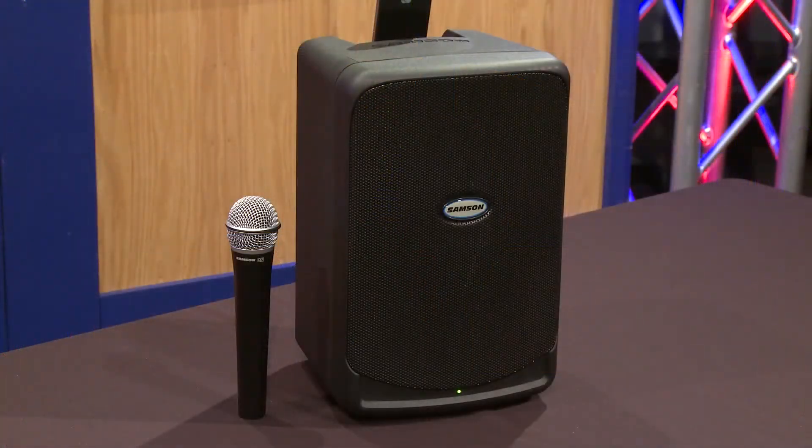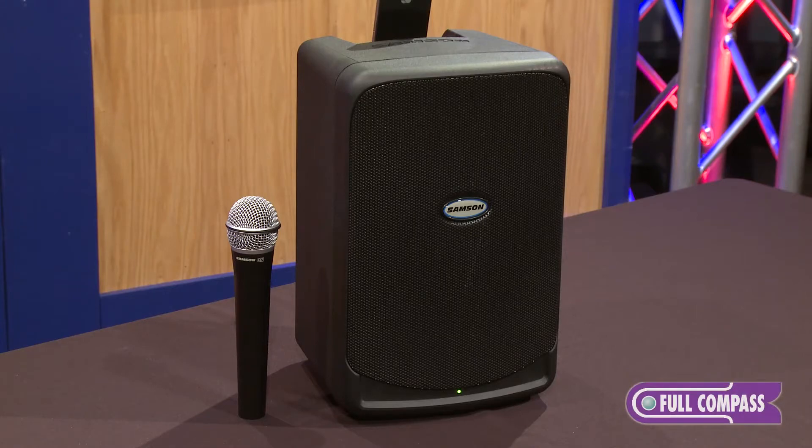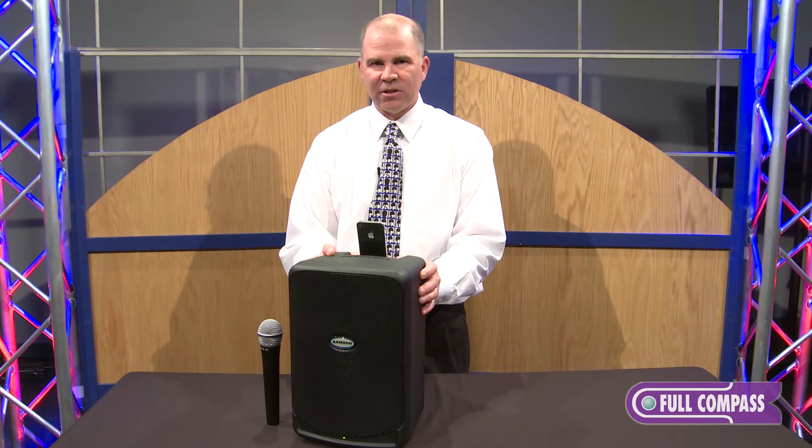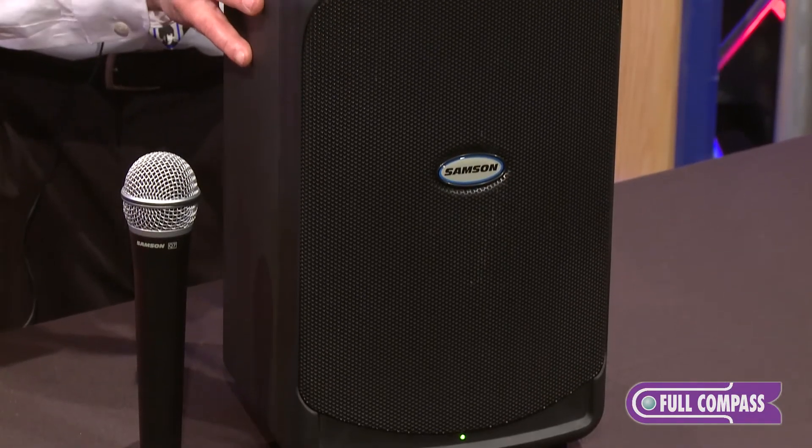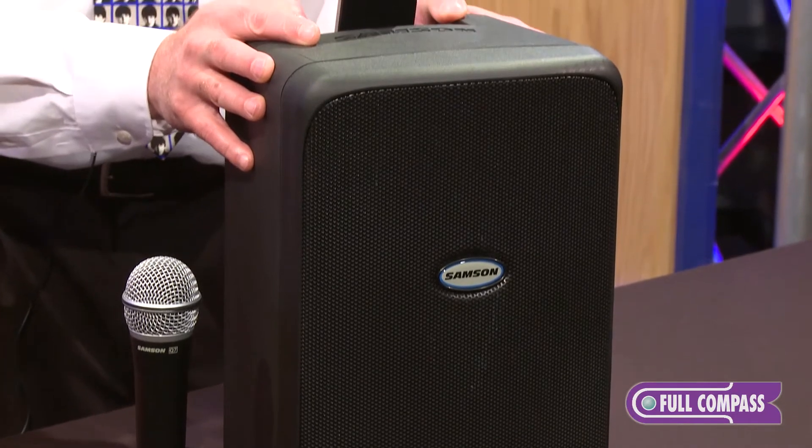Hi, I'm John Lowry from Samson Technologies here at Full Compass to talk with you a little bit about the XP40iW, a portable PA system with built-in iPod dock and wireless microphone. The XP40iW is great for a variety of applications including business and recreational. You can use this on your patio or in a formal presentation.